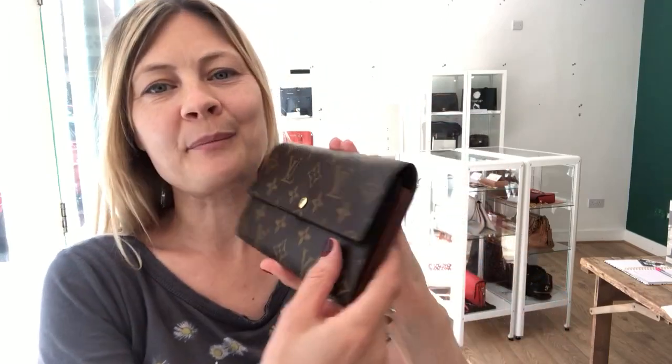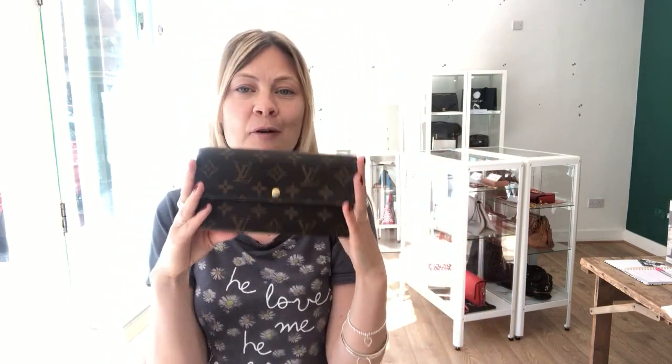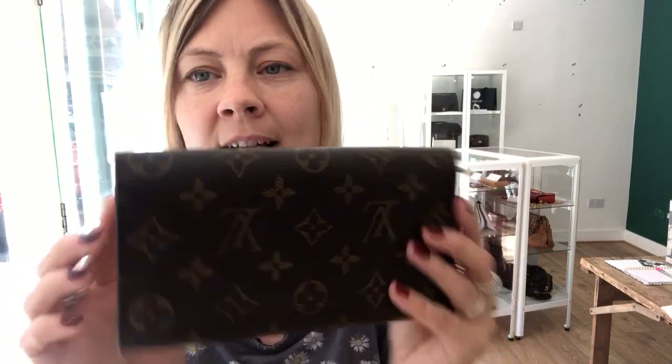This Louis Vuitton Monogram purse is just so cute and adorable. It's a really nice piece of Louis Vuitton to add to your collection. It is coated canvas, made of one piece, so it looks like the back is upside down.